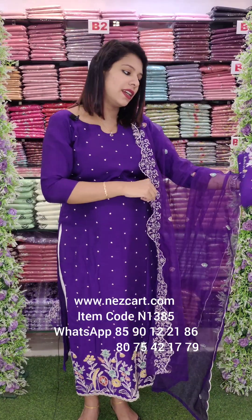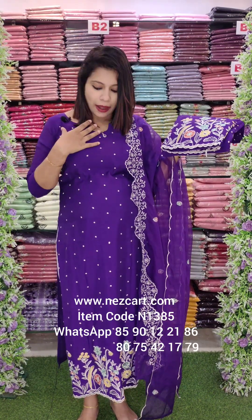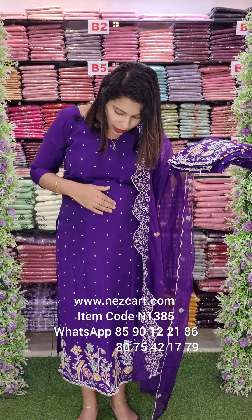We are doing a lot of designs and a lot of different colors. It is a thick diamond. It is a light work and a thread work.